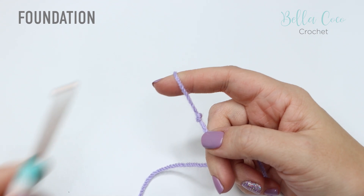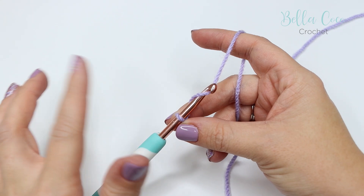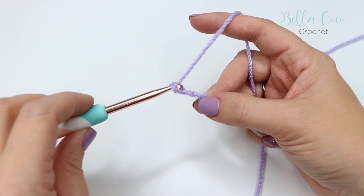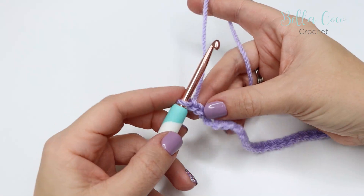Begin by creating a slip knot in whichever method you prefer, then go ahead and insert your crochet hook. For this pattern you can work in any number of stitches, so you can create your foundation chain to any length that you would like. Yarn over and pull through, yarn over, pull through. Go ahead and work your foundation chain to your chosen length and then we'll come back and get started on the pattern.